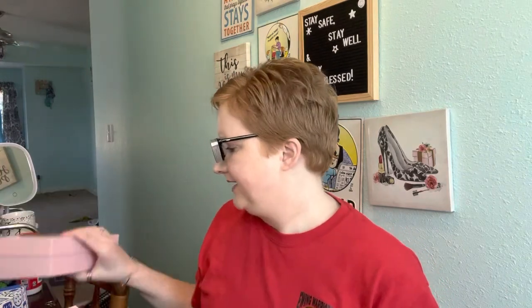Hey guys, this is Rachel. Thanks for stopping by to check out this video and her channel. What I'm going to show you today is what I got in my latest Pair Eyewear order. If you don't know, I love Pair Eyewear.